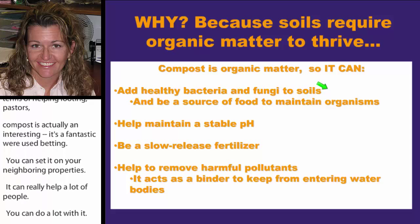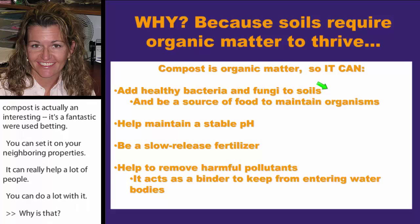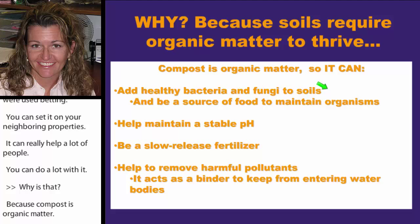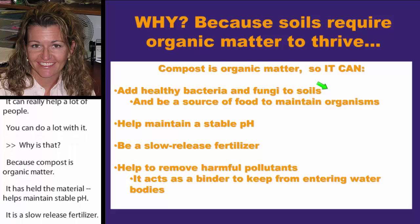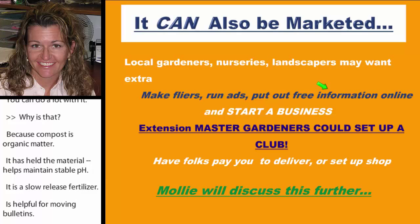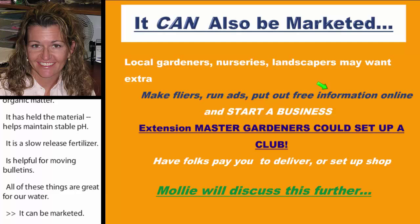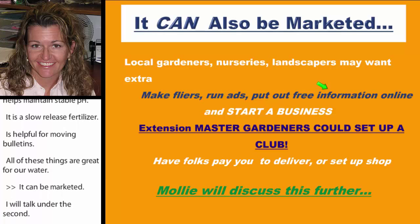Compost is organic matter, healthy bacteria and fungi — it's great for soils. It helps maintain stable pH, acts as a slow-release fertilizer, and is helpful for removing pollutants, which is great for our water. It can also be marketed. You might want to talk to local gardeners, nurseries, and landscapers to see if they want extra compost — you could even run a small business.